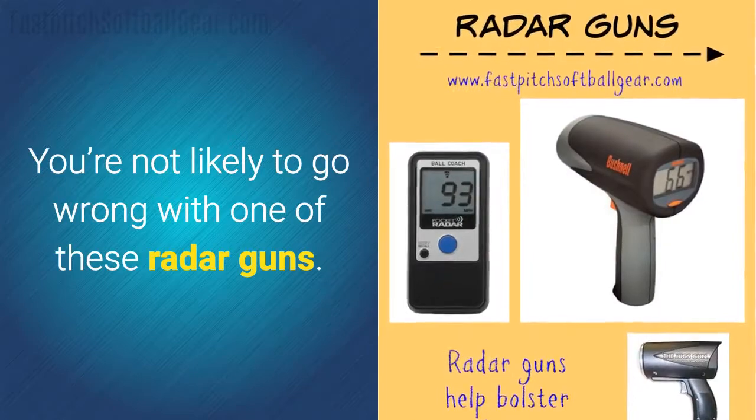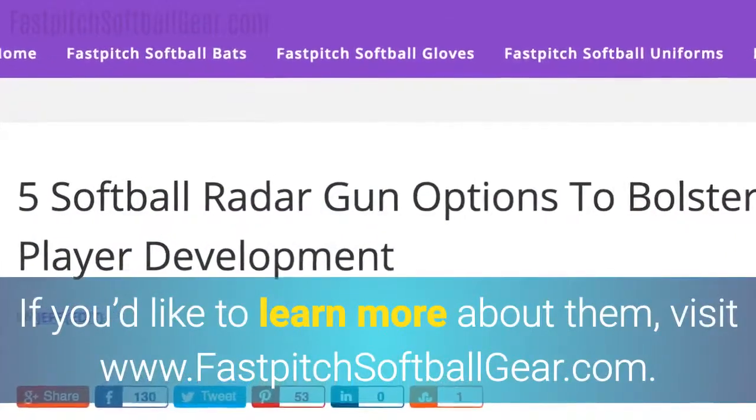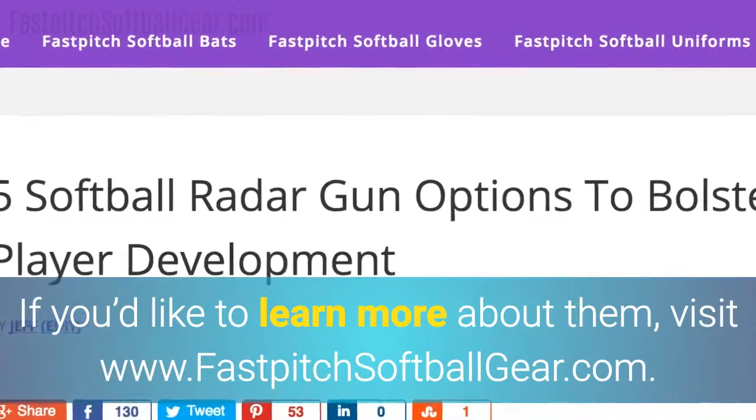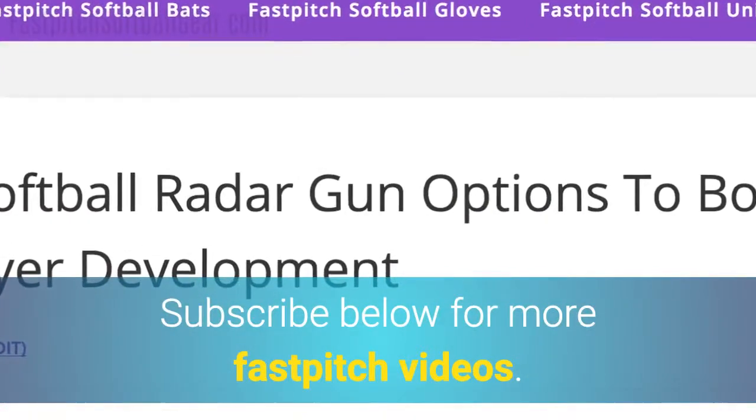You're not likely to go wrong with one of these radar guns. If you'd like to learn more about them, visit www.fastpitchsoftballgear.com. Subscribe below for more fast pitch videos.